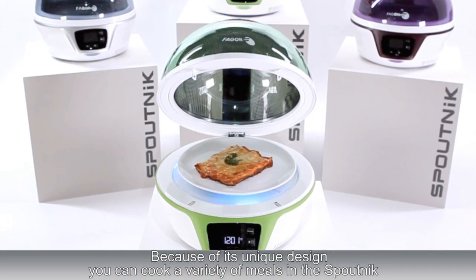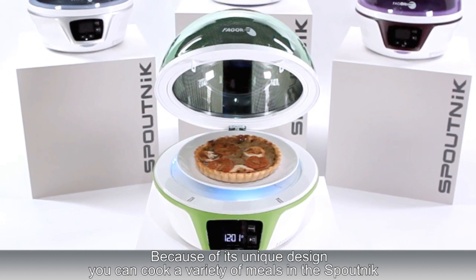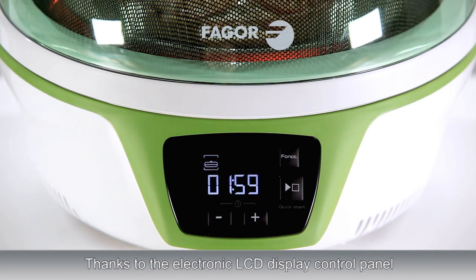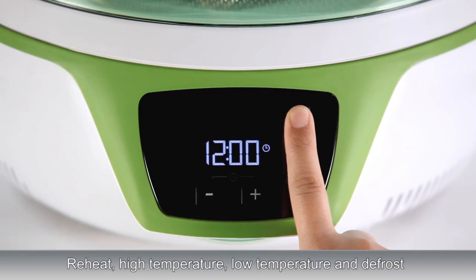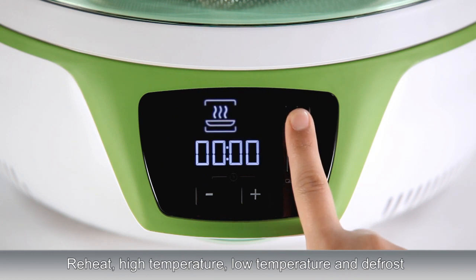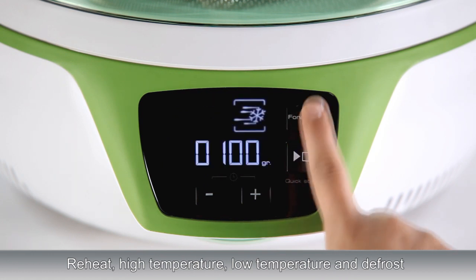Because of its unique design, you can cook a variety of meals in the Sputnik. Thanks to the electronic LCD display control panel, you can easily view and select the correct cooking mode from four separate options: Reheat, high temperature, low temperature, and defrost.